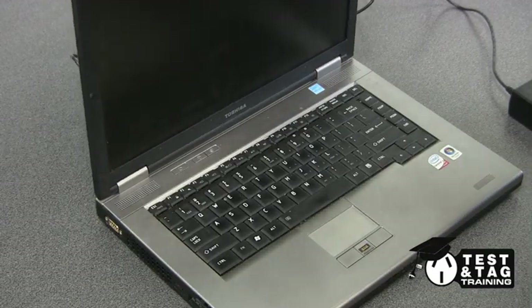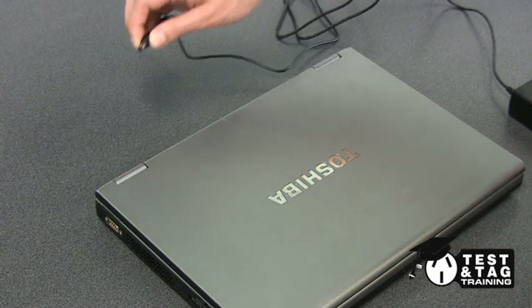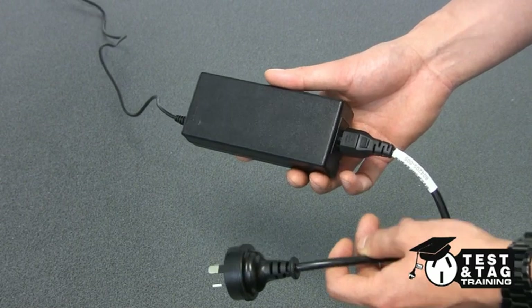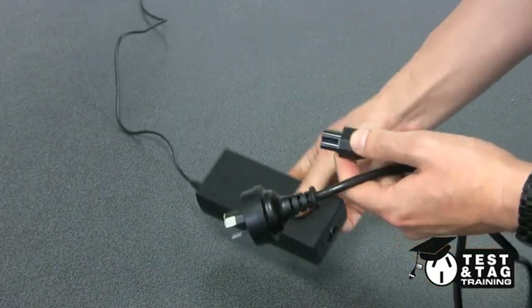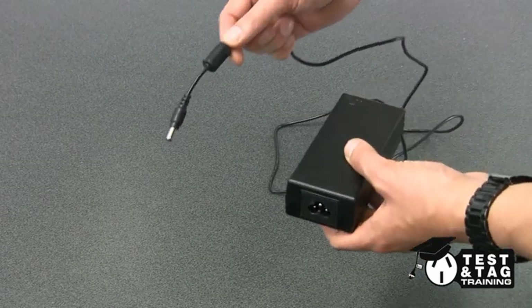Make sure the laptop is shut down correctly and the power supply is removed, as we do not electrically test the laptop but visually inspect it. We need to test the power supply in two parts. The first is to test the IEC lead, and the second is to test the laptop charger.